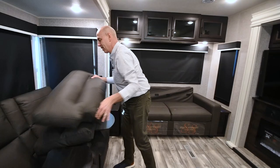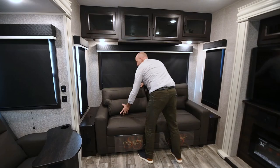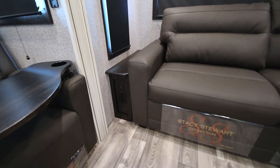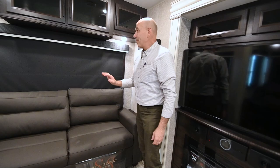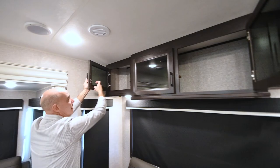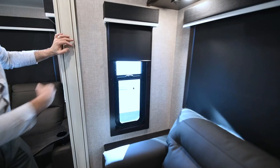On either side of the sofa there are USB and household current outlets so you can charge your gadgets or plug in something like an electric throw. There's also more storage up here with smoked glass inserts, and soft-close full blackout roller shades all the way around.